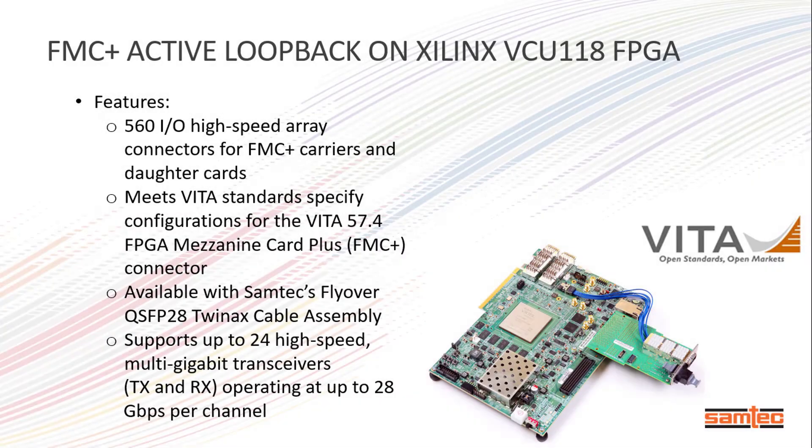In this brief video, SAMTAC will be featuring its FMC Plus Active Loopback Card, working in tandem with the Xilinx VCU-118 FPGA Development Kit.